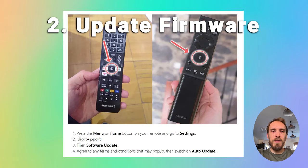If your TV has got a problem with an inbuilt app — so if your TV is crashing when you're using an app — you want to make sure that your firmware is up to date, because this is often a firmware problem that can be fixed by future firmware updates. For most TVs, just press menu or home on your remote and go to settings, then go to support and software update, and check that auto update is on.